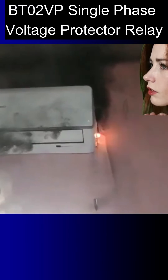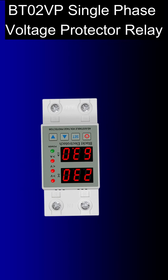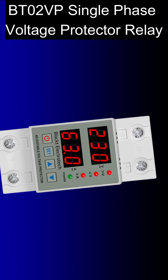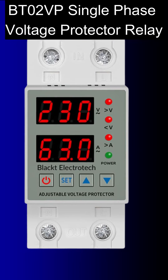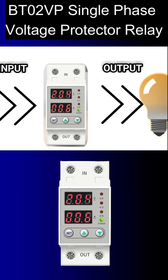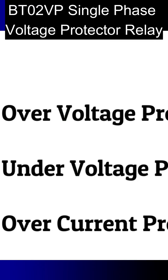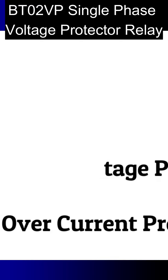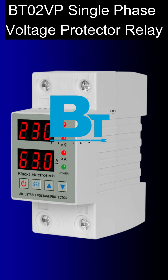So to protect from this issue, Black Tea Electrotech Company brings a single phase over/under voltage protector relay with overcurrent protection for your home, PC, laptop, and AC. Whenever it detects high voltage or low voltage at its input, it will cut the load at its output. The special features of this product are over voltage protection, under voltage protection, and overcurrent protection. This is an all-rounder product from Black Tea Electrotech.